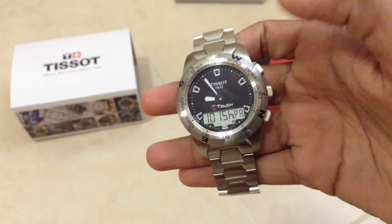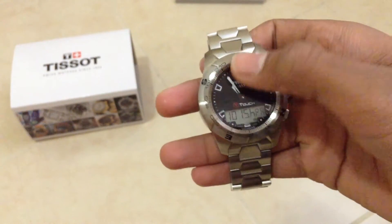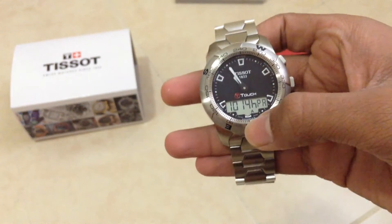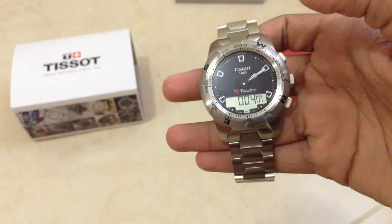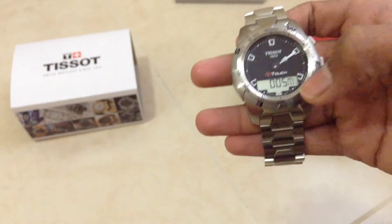If I tap the top, you get the relative altitude and the weather pattern — so it's going to get cloudy today. If I tap again, it gives you the absolute pressure. If I tap here, it gives the altitude, which varies slightly depending on the weather due to pressure variations.